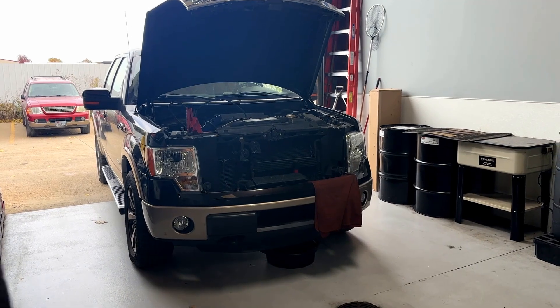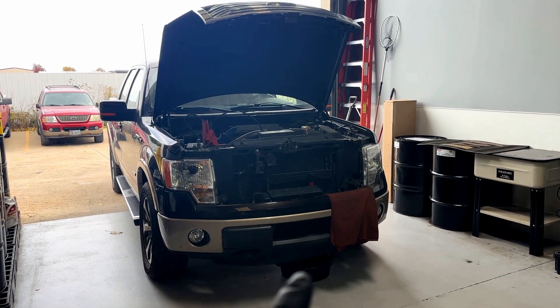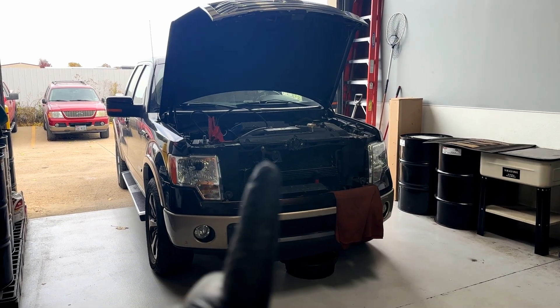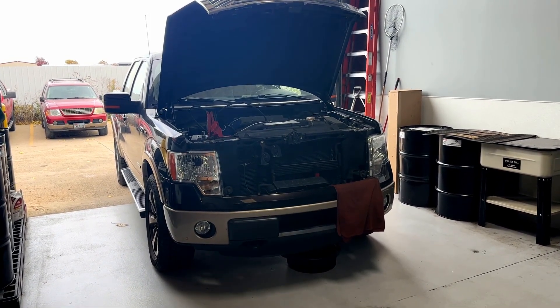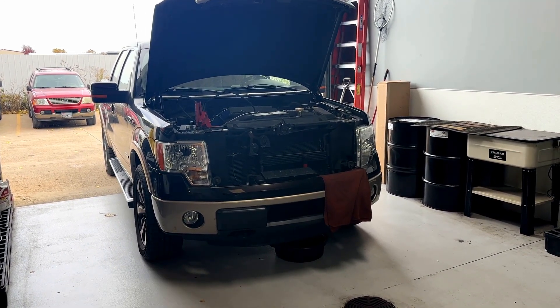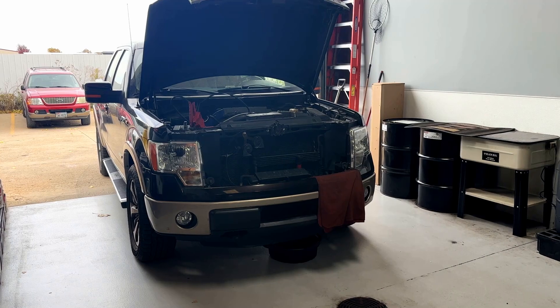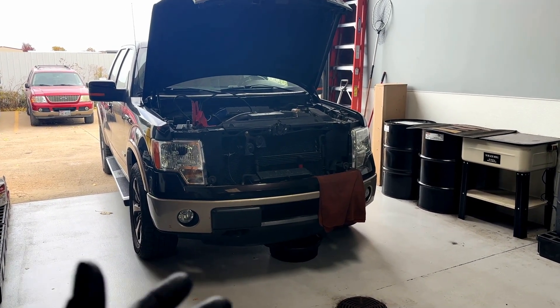The 2009 through 2014 F-150s — it doesn't matter what kind of engine you have — the ones with a 6R80 six-speed transmission are having a real problem with the transmission cooler lines failing due to age and fatigue, and on this one, due to rust.